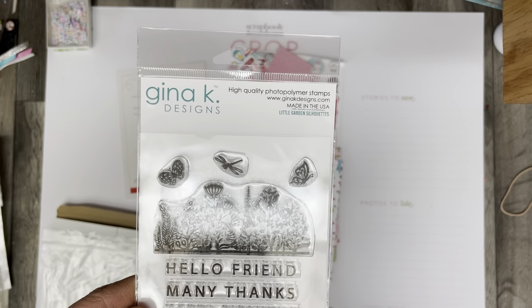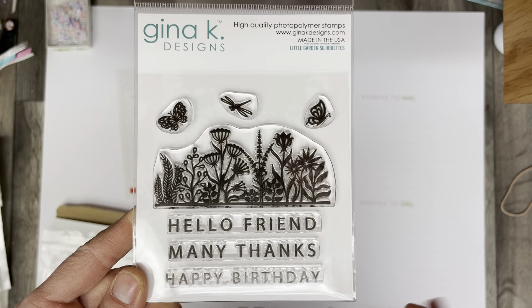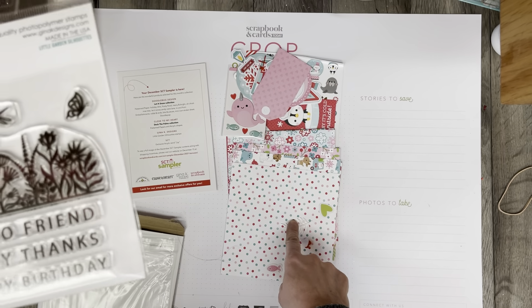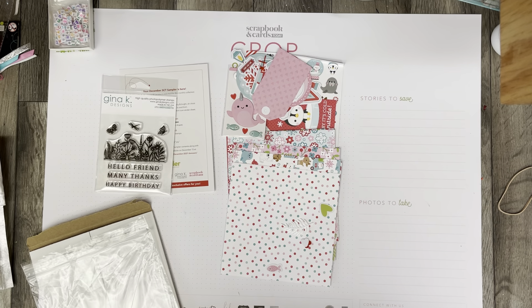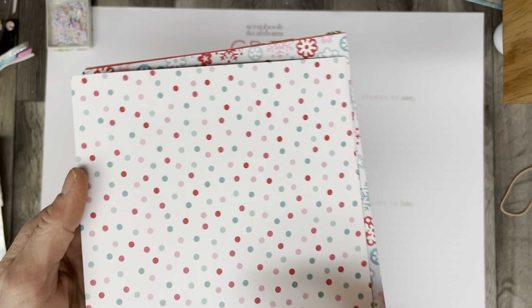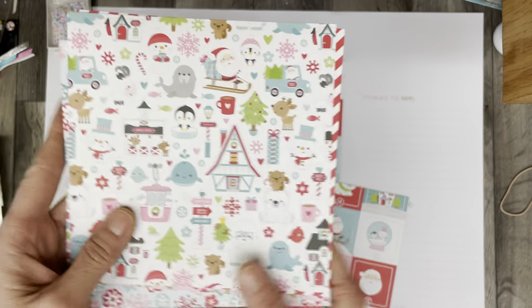I have to tell you, it feels a little disconnected to get a little garden set of stamps that says happy birthday and has flowers, in what is otherwise a wintry, Christmasy kind of kit. I'm not mad about the selection they chose to send us — this Doodlebug just screams cuteness.